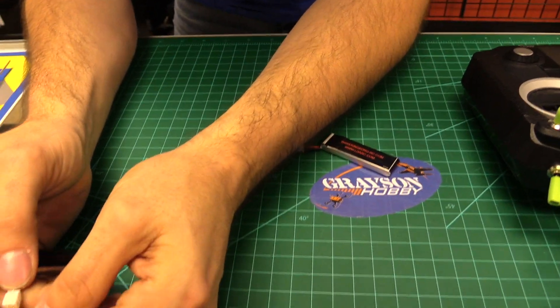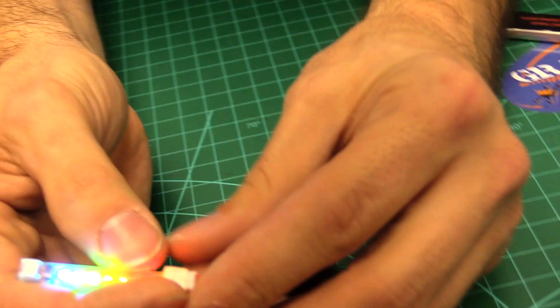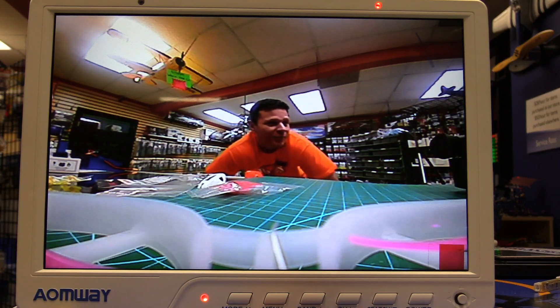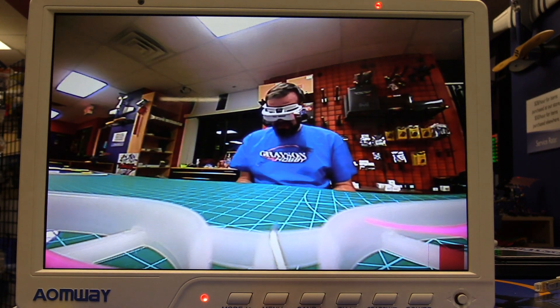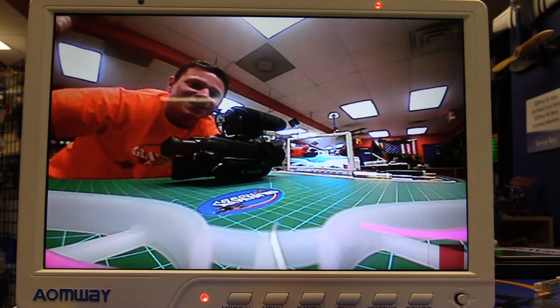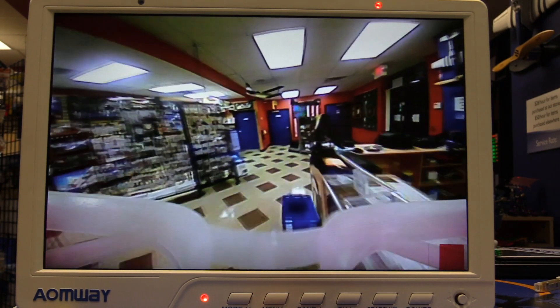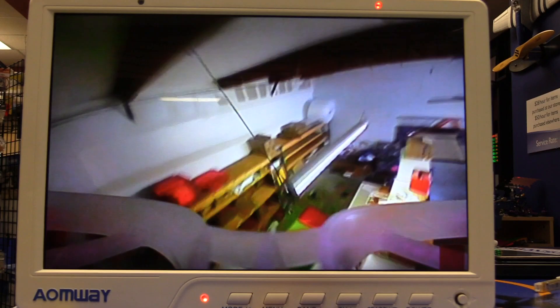Start with a fully charged battery this time. The blue means fully charged and then it goes lower all the way down. Definitely a lot peppier with the charged battery. There's a wire up there I've got to remember. Oh, you're in the rafters — yeah, it's got a lot more power than six millimeters.